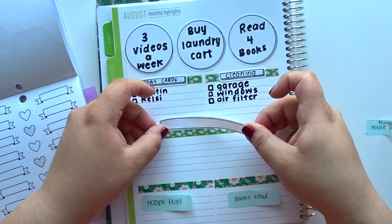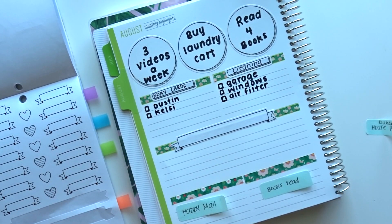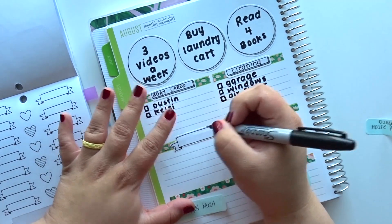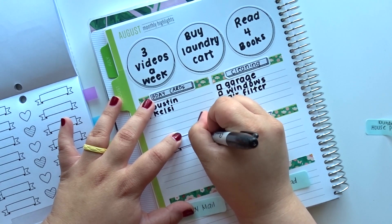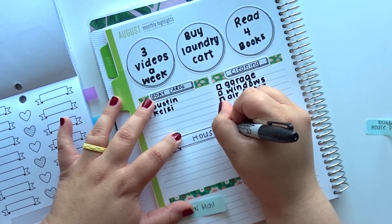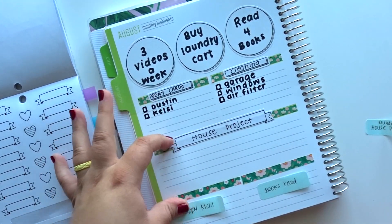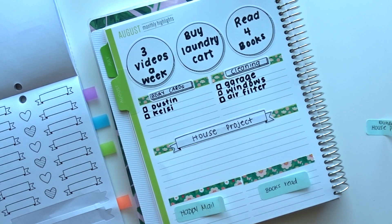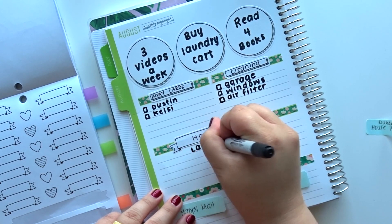I'm going to do this fancy ribbon sticker, and this one is going to be our house project, which is kind of exciting. The laundry cart — I've been putting it off, but I think I'm going to try to do a month of focusing on one room. This month of August I want to focus on the laundry room. Like I said, I need to concentrate on one area because it's just not working out doing it piecemeal.